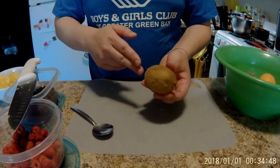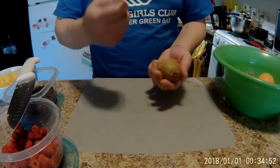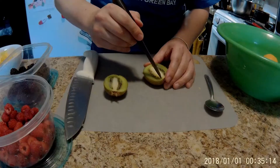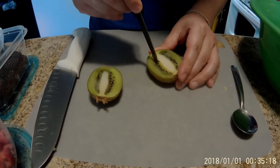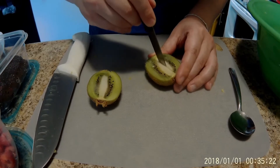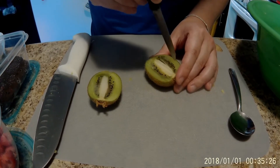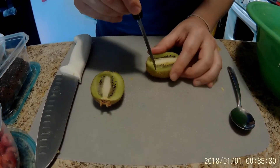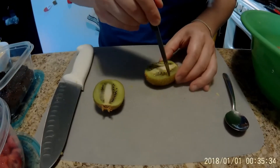What you want to do is cut it in half, and then score it like we did on the mango, and then take a spoon and scoop it all out. I'm going to be scoring this — just doing a regular checkered, going up and down. It doesn't have to look nice either way, because you're going to have to scoop it all out anyways. Just be careful — the skin of the kiwi is really delicate, so it might actually break if you cut too deep.